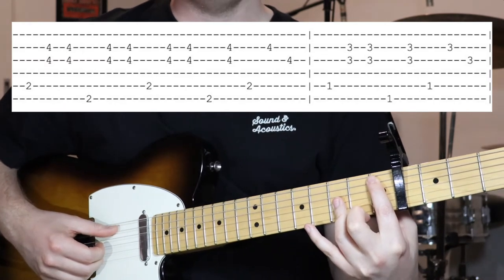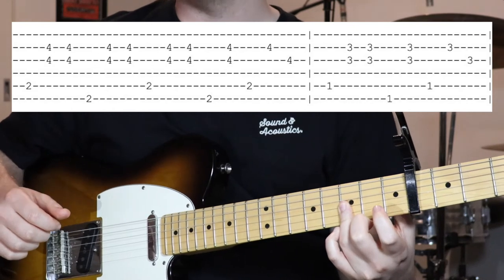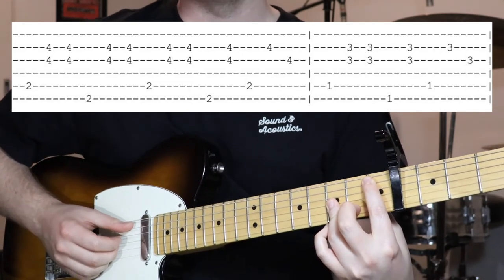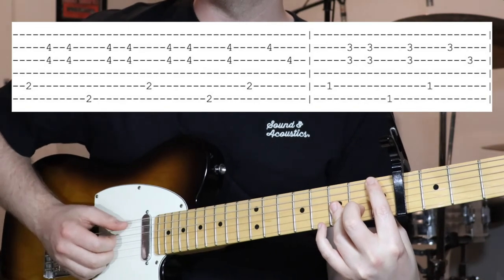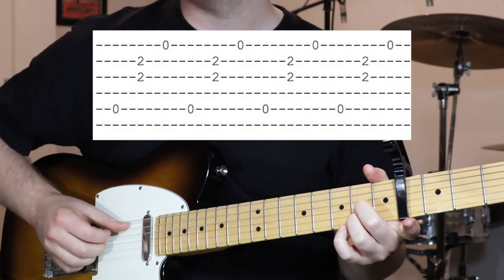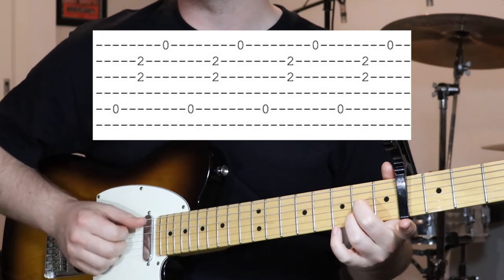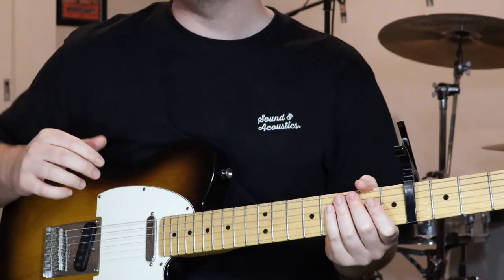Then we just move this chord shape down one fret — so we're now holding fret one on the fifth string and third fret on the second and third strings, a bit shorter this time. Exactly the same picking pattern: bass, top two strings two and three, then move the bass down to the sixth string first fret, then that quick little move. To finish off we go open fifth string, second fret on the second and third strings, then open first string — just do that four times. And that is section D.